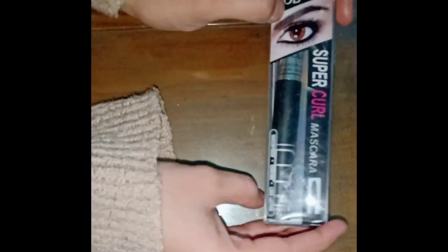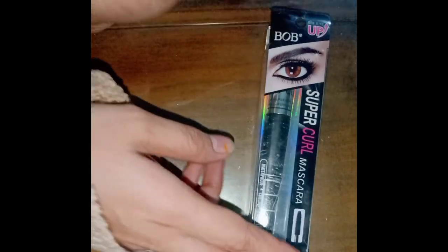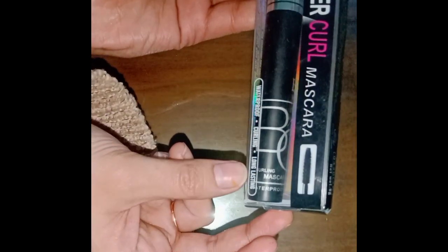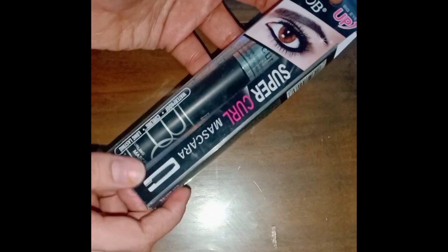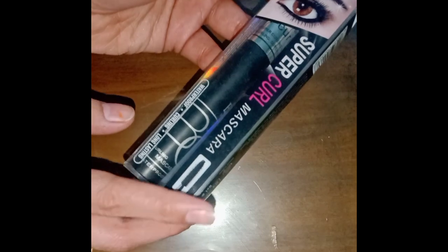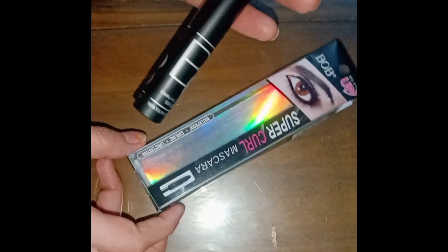Hi guys, welcome back to my YouTube channel. Today I will share this super curled mascara review. If you are looking for a good mascara, I will tell you how it is. It is waterproof and long lasting, good to curl your lashes. However, not every mascara that claims to be waterproof actually is waterproof.